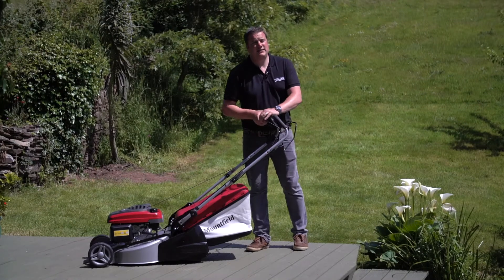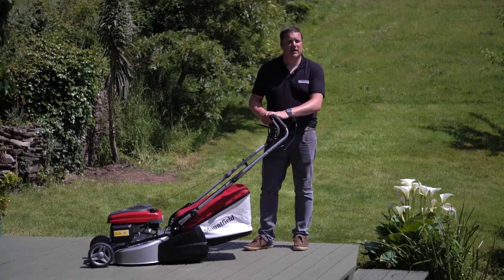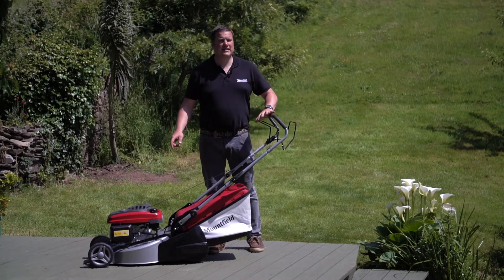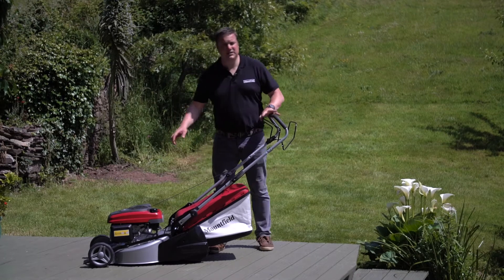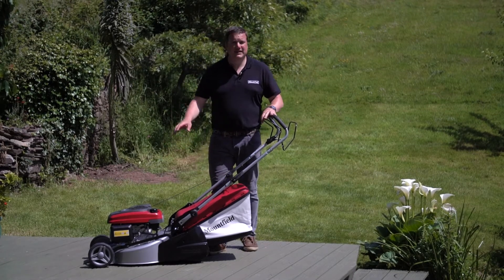This is a Mountfield SP465R, a 46 centimeter cut machine using a Honda GCV 160 overhead cam engine. This is a four-stroke engine — just straight unleaded, that's all you need. There are no fuel mixtures.